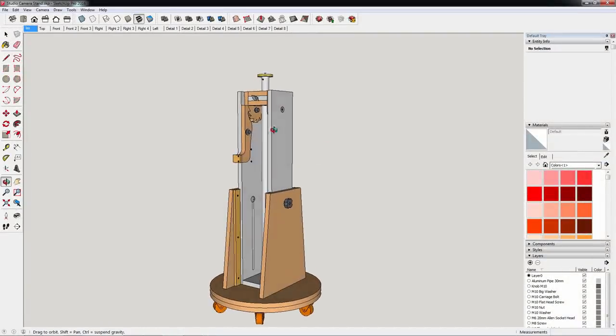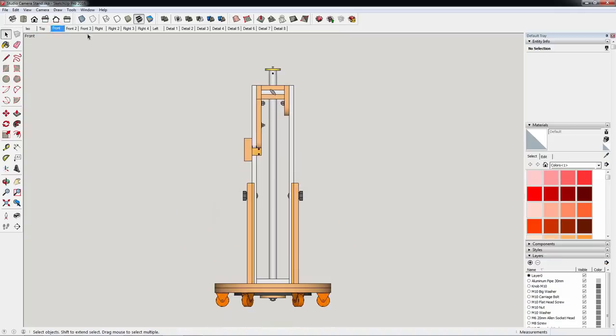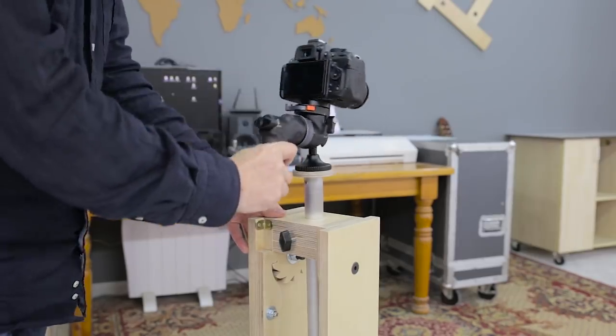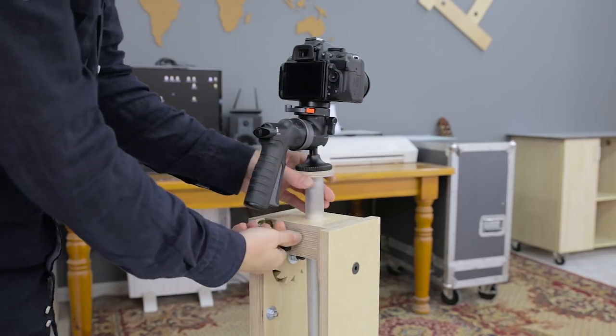Some time ago I wanted to build a camera stand to shoot video in a faster, more comfortable way in my studio slash workshop, and now I finally finished it. I'm going to use it with the pistol grip ball head I used to attach to my tripod, making it much more versatile.